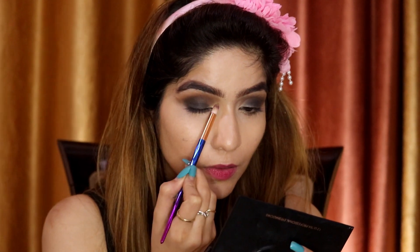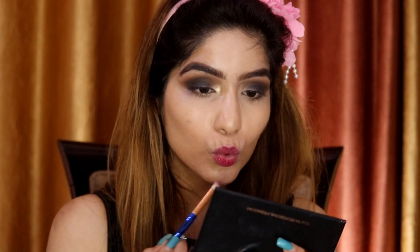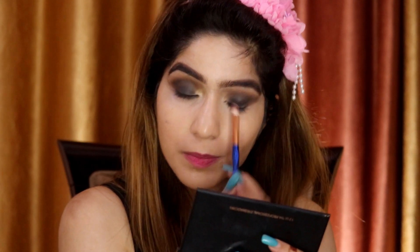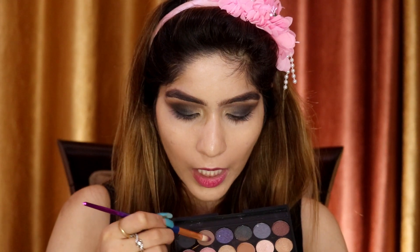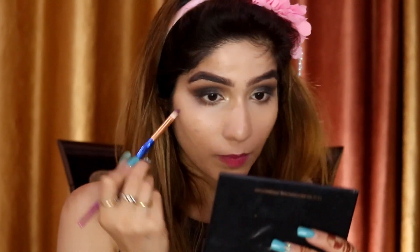Now I'm going to highlight my inner corners with this gold shade — it's going to look super gorgeous. Because we're doing an Indian wedding or Indian outfit look, gold is going to look very beautiful. I'm then going to smoke out my lower lash line — I don't apply kajal; I hate kajal on me. So I'm taking this dark brown color and applying it on the very end of my lower lash line, smudging it out outward.